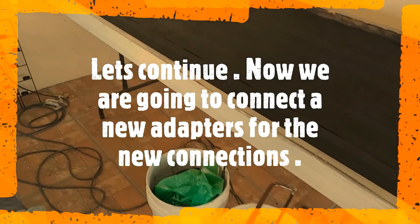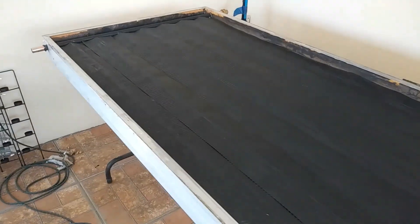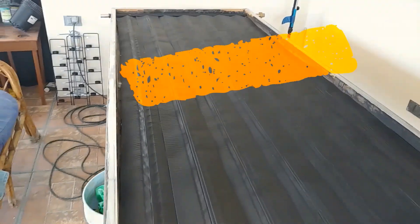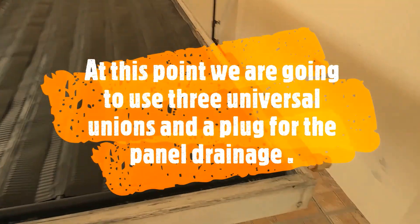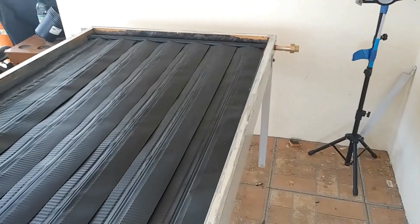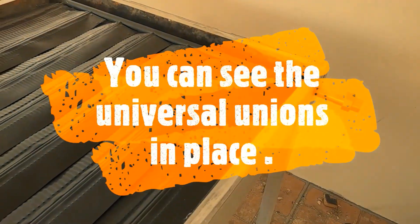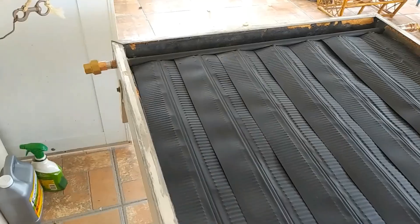Now we're going to connect new adapters for the new connection. At this point, we're going to use three Universal Unions and a plug for the panel linkage. You can see the Universal Unions in place.